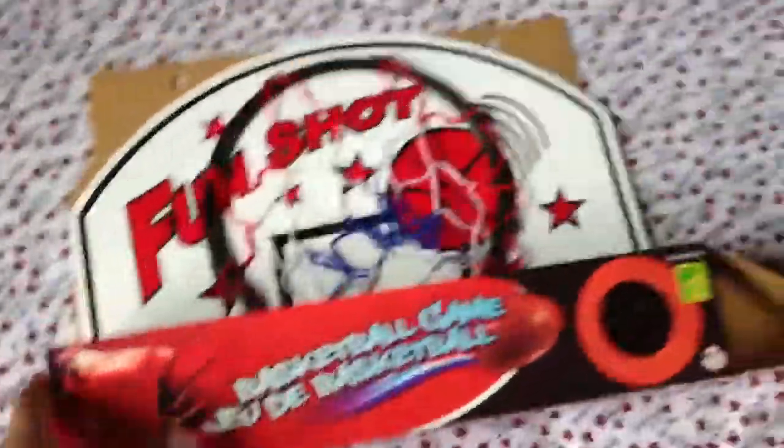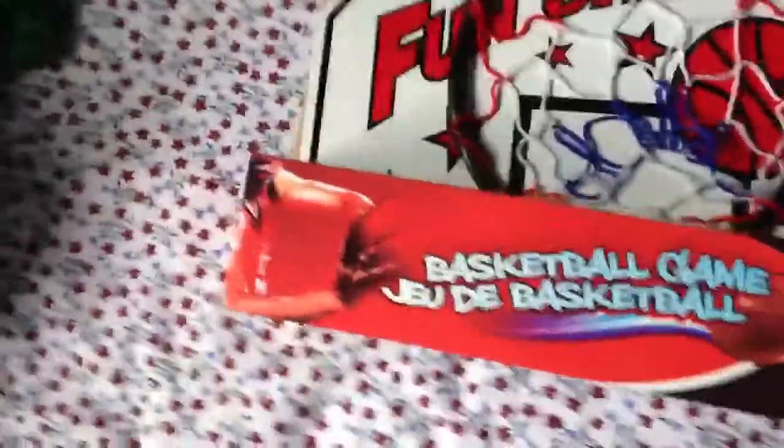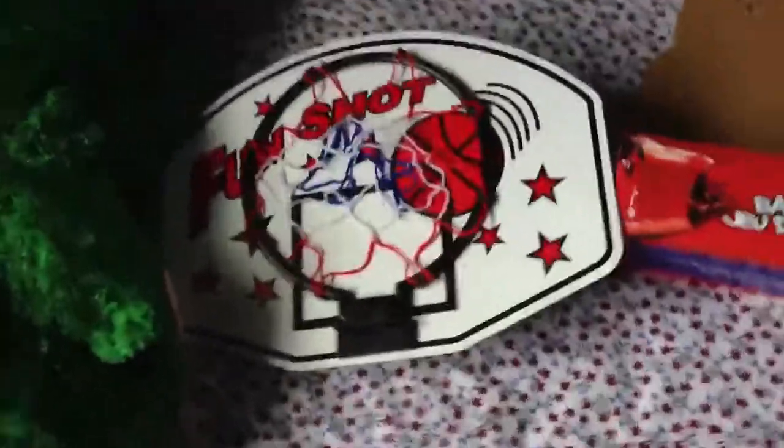I have a bigger ball and I'll dunk with that instead. So yeah, go away, ball. And then... yeah, there is... just screw this somewhere, and then you're done.